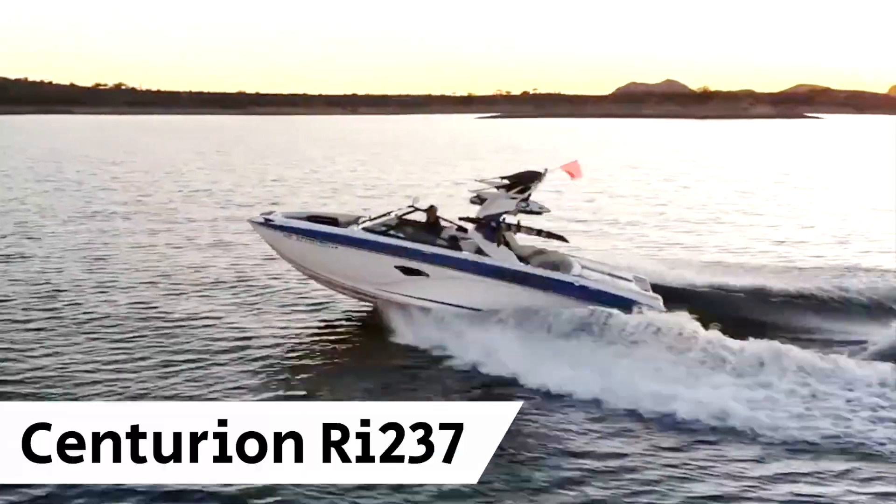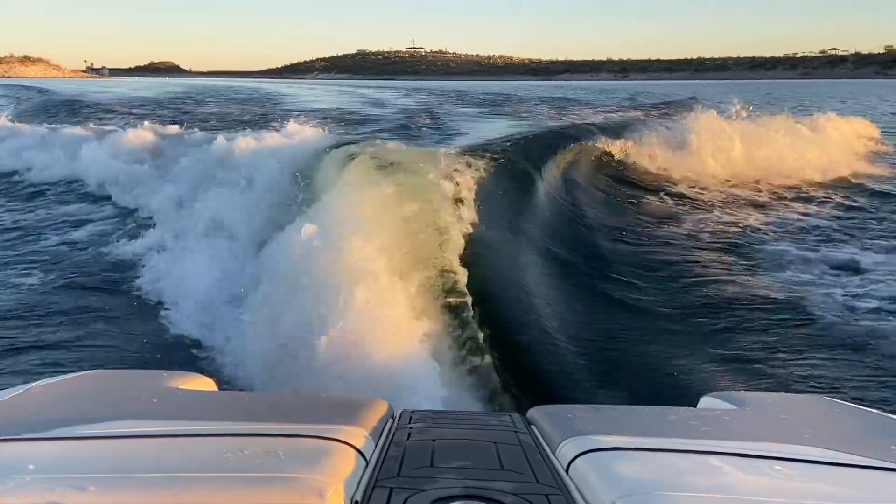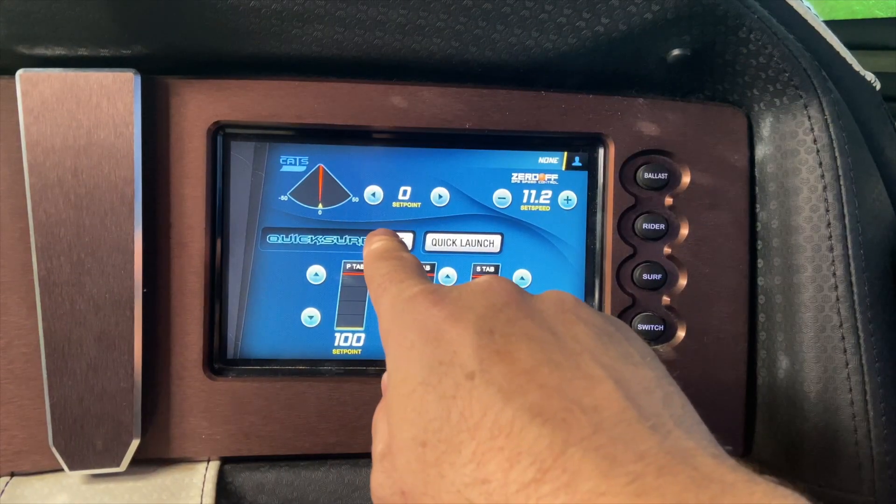This is a Centurion RI-237, and this is the Wave with QuickSurf. QuickSurf is the push-button surf system for Centurion and Supreme boats.